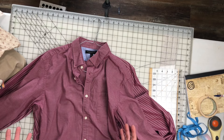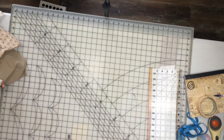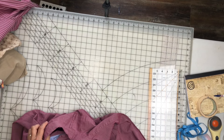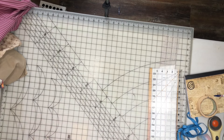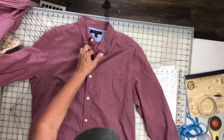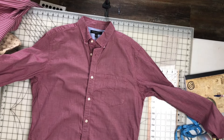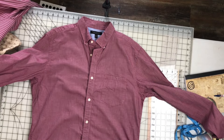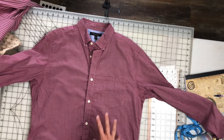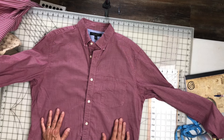So let me take this one off the hanger. This one was a lot more wrinkled when I picked it out and I did try to iron it a little bit. I did get a couple of comments on a couple of my videos that it was people's opinion that I should iron my clothing before I attempted to sew with it.